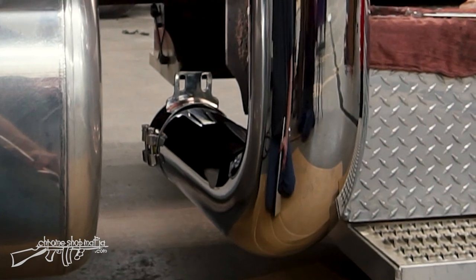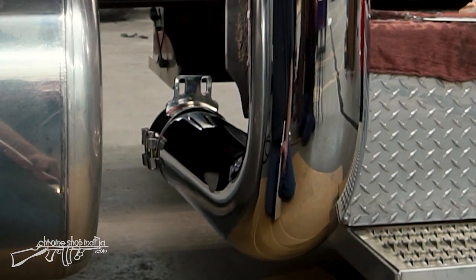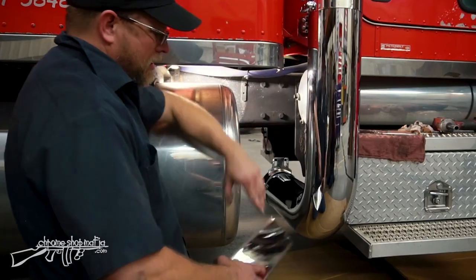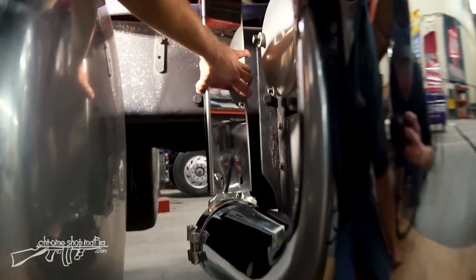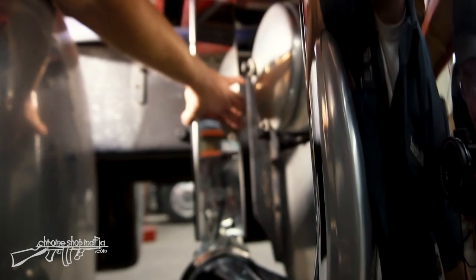I'll show you how to put this on now. I've got our clamp on the elbow at the joint where it meets the y-pipe. I'm going to take our hanger and put it in position over here just to get a look at it, lining up my bottom holes.